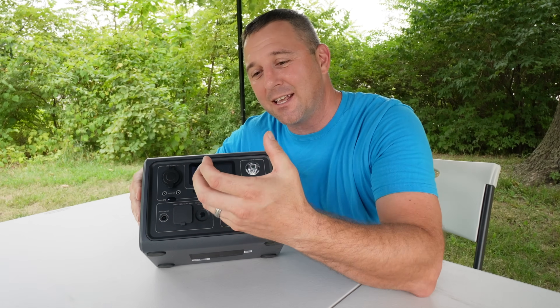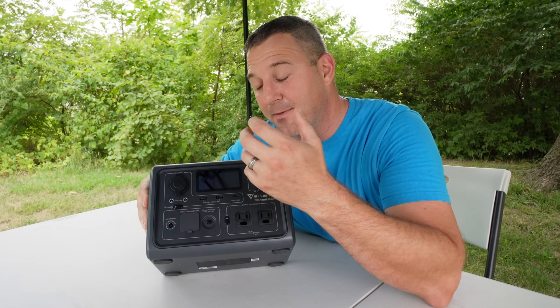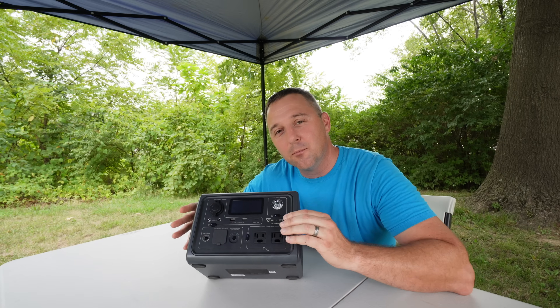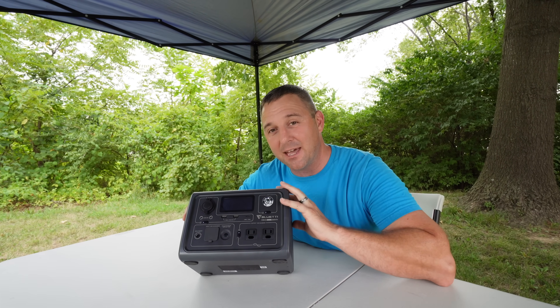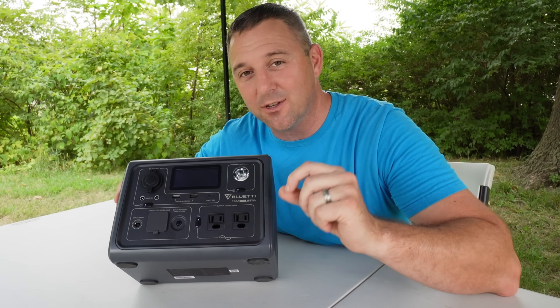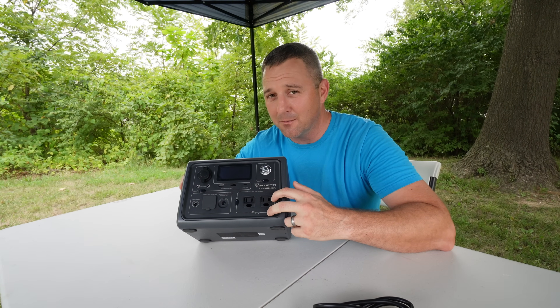Traditionally, BluEtti would give you a heavy 8-pound brick with fans to cool the charger as it charges the battery. Moving over to the AC panel — this is where this device makes its money. Although it's rated at 600 watts continuous and 1,200 watts of surge power, this thing has power lifting mode.